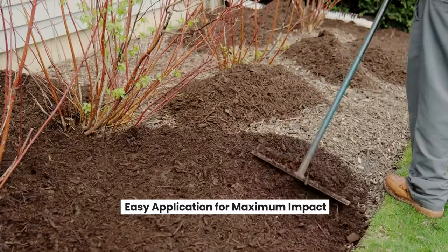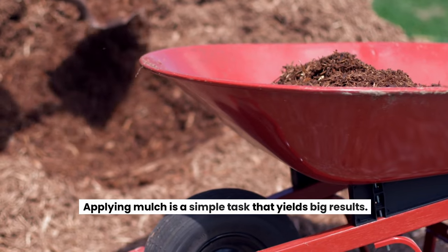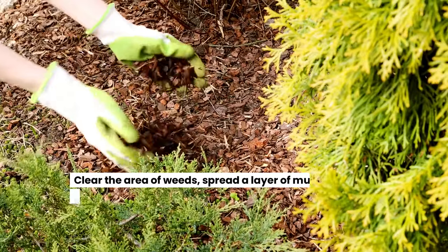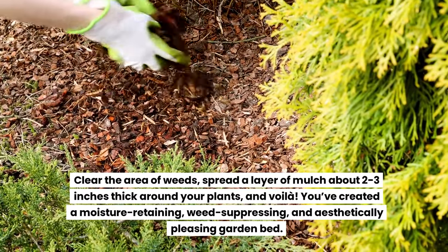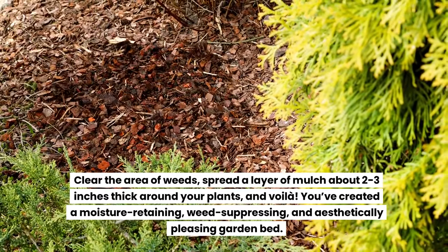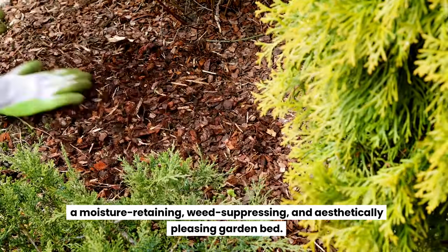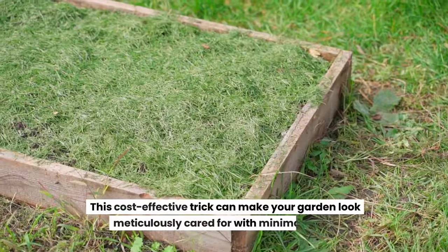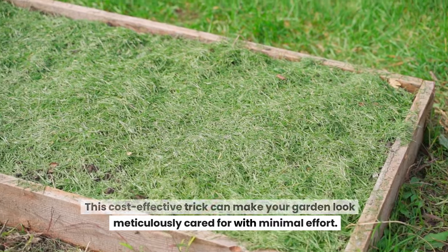Easy application for maximum impact: applying mulch is a simple task that yields big results. Clear the area of weeds, spread a layer of mulch about two to three inches thick around your plants, and you've created a moisture-retaining, weed-suppressing, and aesthetically pleasing garden bed. This cost-effective trick can make your garden look meticulously cared for with minimal effort.